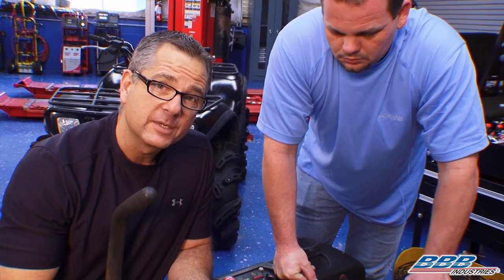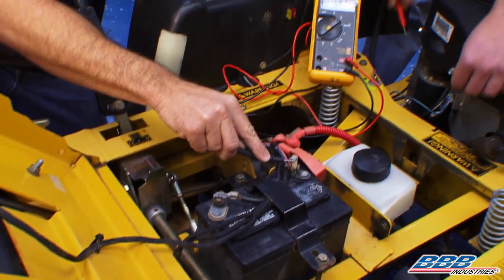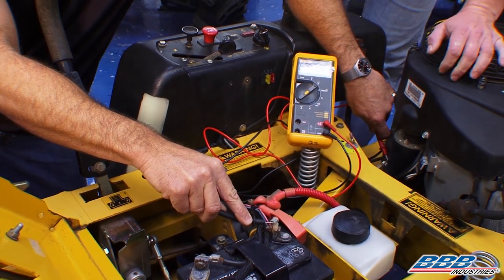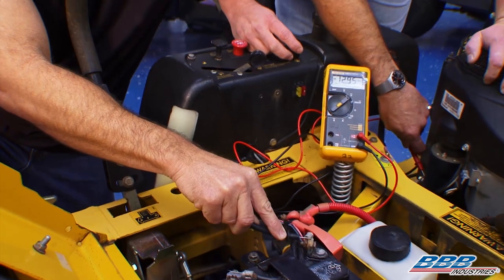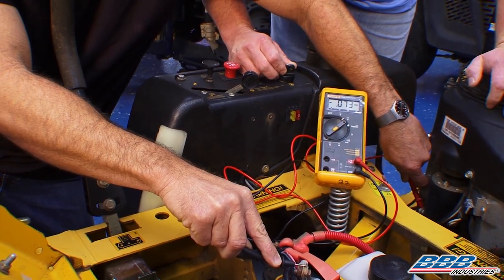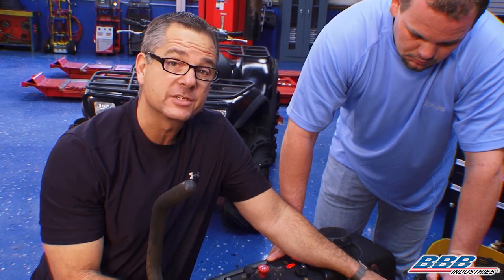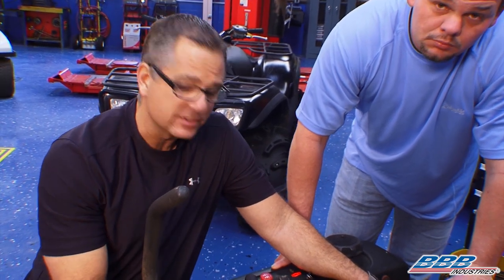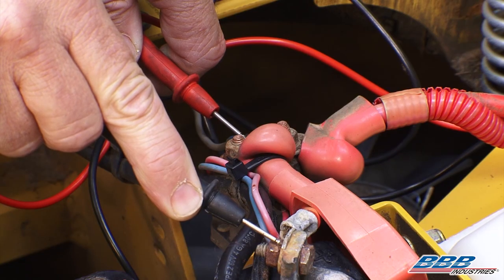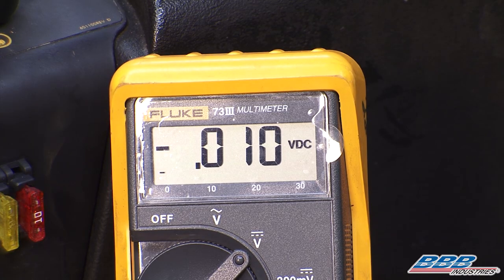In order to do that, I'm going to leave the meter in volts and go from the positive cable all the way over to the starter motor. I'll go ahead and disable the ignition so we can crank it over. Make sure you disable ignition and then crank it over, because you want the amps and voltage to run through it. This one's showing about 0.07 — not even a tenth of a volt. So this system is in good shape.